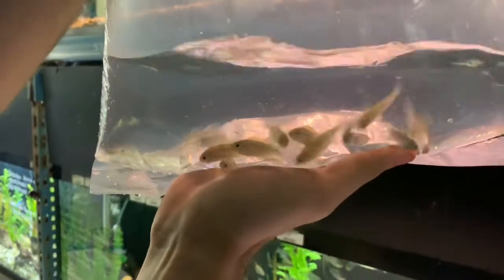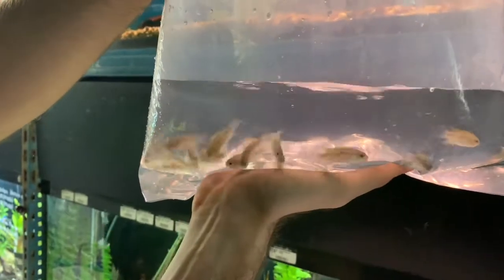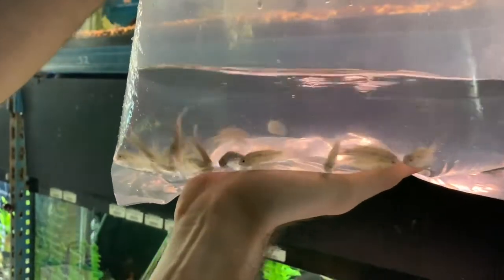This is another one of the Apisto species we got. Again, they don't really have a lot of color in the bag — they'll color up as they get a bit larger. This is again Apistogramma bitaeniata 'cichupe'.